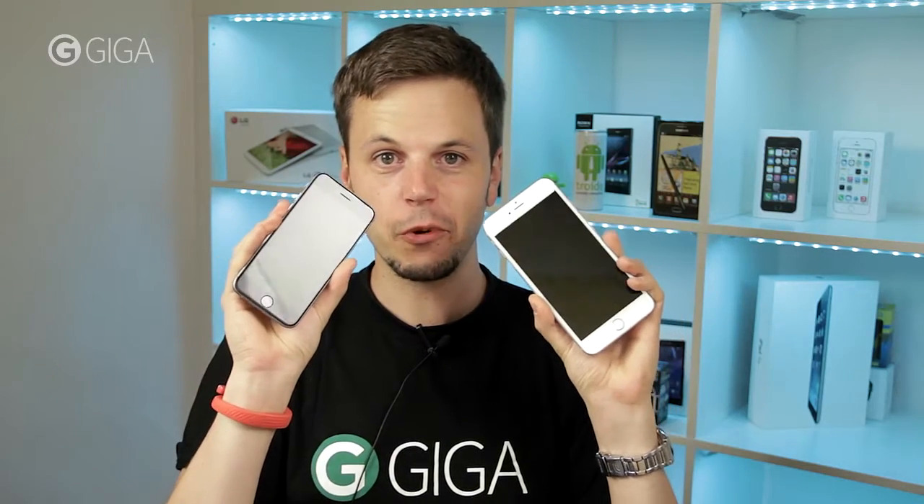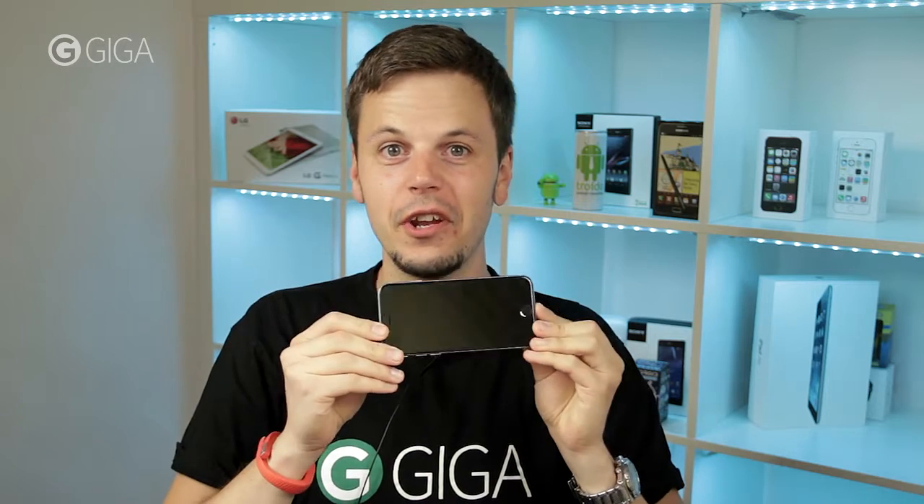This is Apple's smartphone lineup for 2014, the iPhone 6 and the iPhone 6 Plus. We're going to take a look at the iPhone 6's inside and see what makes it tick in this teardown video. Let's go.